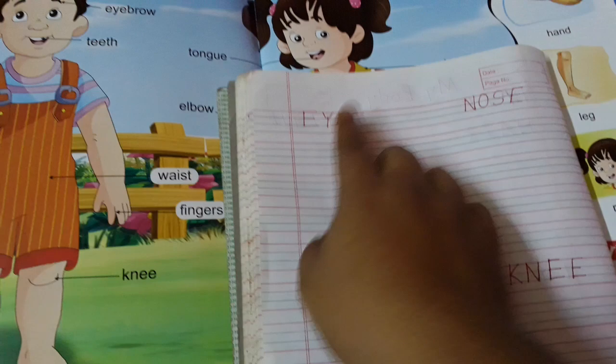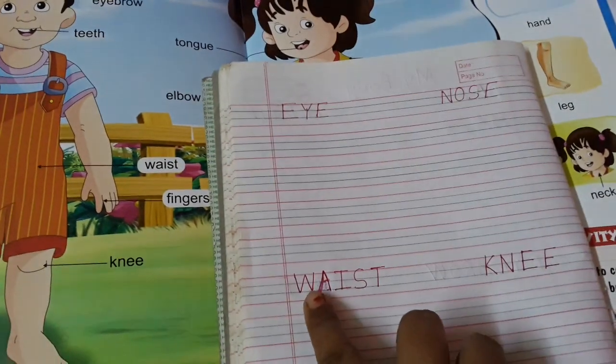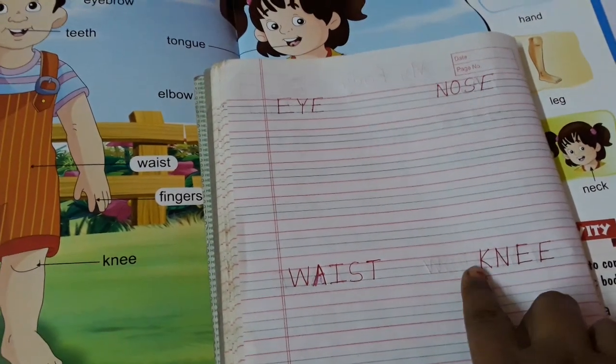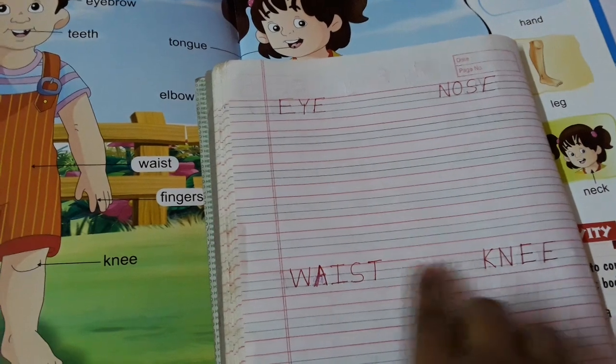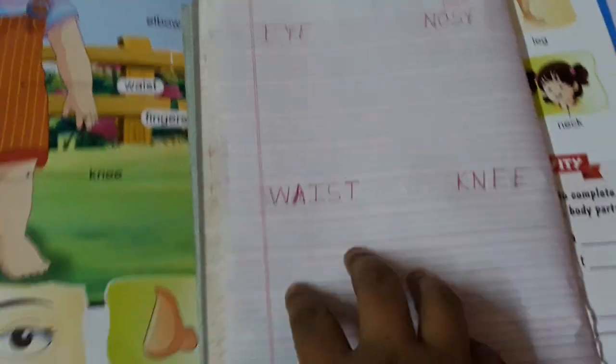E-Y-E, eye. N-O-S-E, nose. W-A-I-S-T, wrist. K-N-E-E, knee. So like this they will write. Full page.